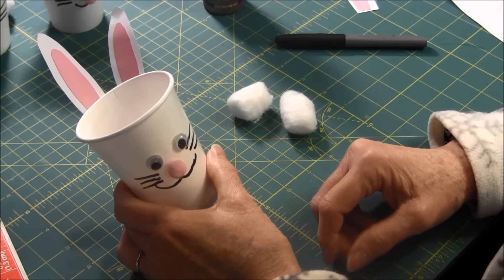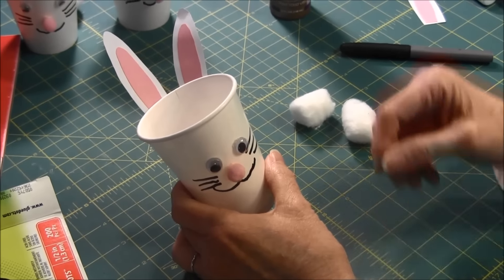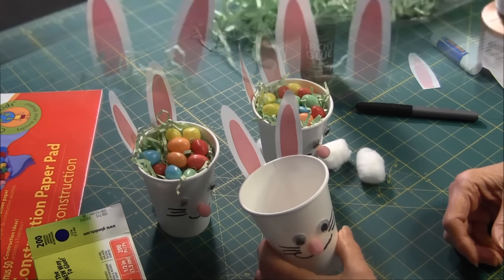If you liked this video please click the like button and share it with your friends. Don't forget to subscribe to our channel so you don't miss any future videos. If you need craft information or free projects, visit our website at needlepointers.com. Have a happy Easter!